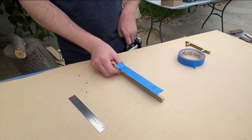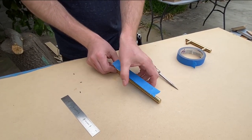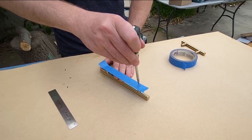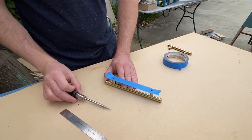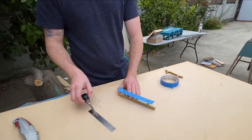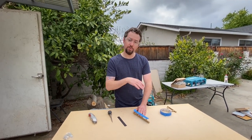I put the tape on there, and then I can take an awl and poke through the spots where I need to drill holes. Now I'll place this piece of tape on my wood, and that will give me the correct spacing.